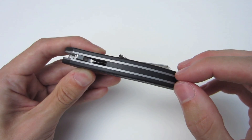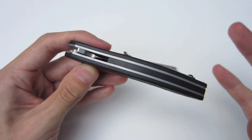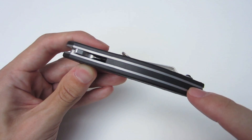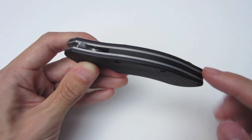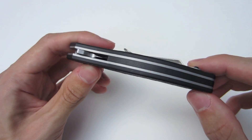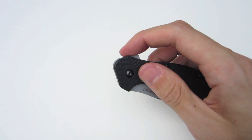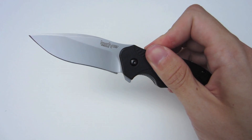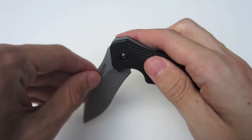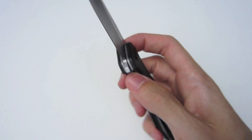It does have full-length, pretty darn thick steel liners, which definitely add to some of the weight. It also has a glass-filled nylon backspacer that goes pretty much the full length of the knife, with only a small section cut out to allow the flipper to flow through. It deploys with the flipper very fast using the SpeedSafe Assisted Opening mechanism, so every single time it's going to be a fast, continuous action.